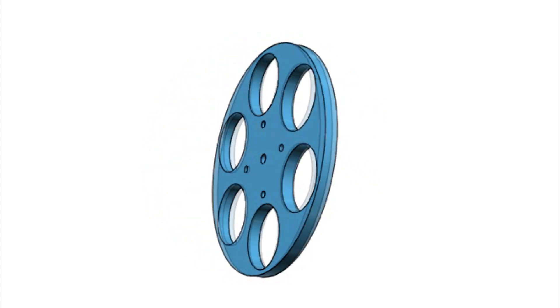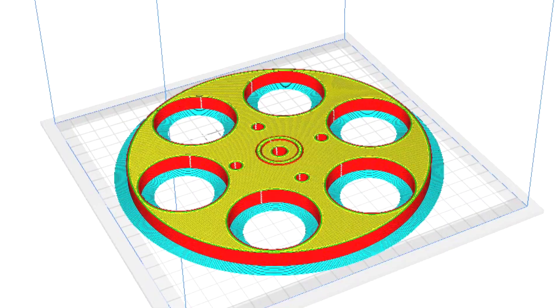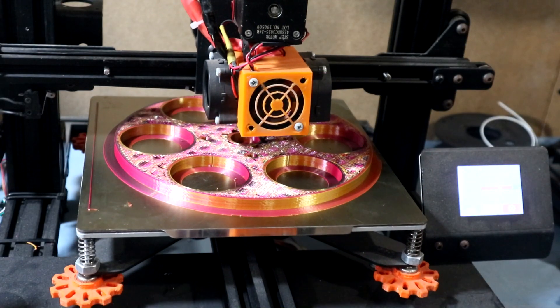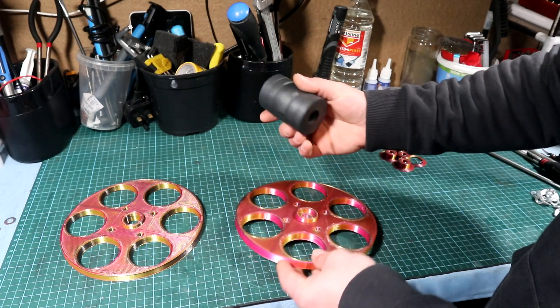With the frame ready, I jumped back onto the design software and designed a simple rotor support for the magnets. For this type of generator I decided to go with six magnets. After slicing in Cura, it was time for the printer to print the rotor.